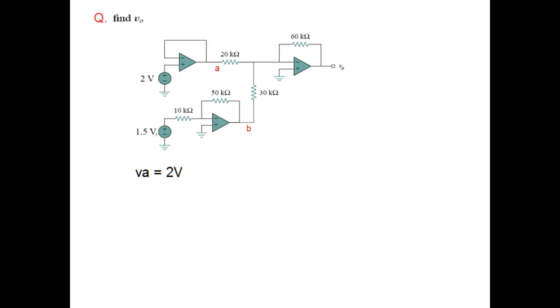For the inverting amplifier, we use the formula RF over R1 — that is 50k over 10k — multiplied by the input. So VB becomes negative 7.5 volts.